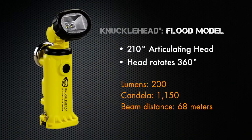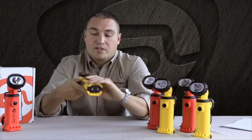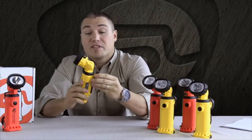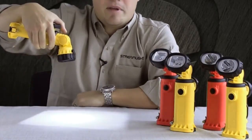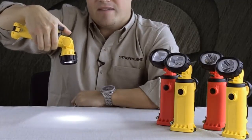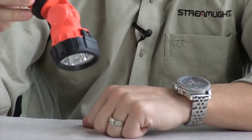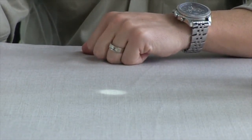The first version is the flood pattern. It has a 210 degree articulating head and also rotates 360 degrees. It has a built-in stowable hook, as well as a 135 pound rare earth magnet that can be attached to several different surfaces. It has a high beam, a low beam, and a safety beacon. If you hold it down for 10 seconds it'll go into what we call moonbeam mode, which will run for 20 days on a full set of batteries.